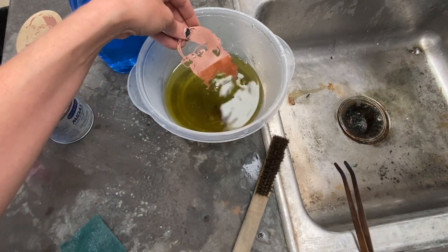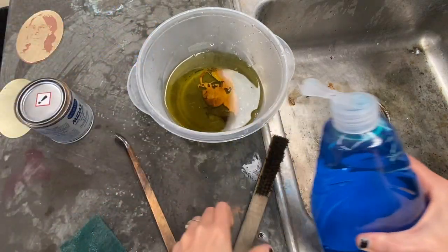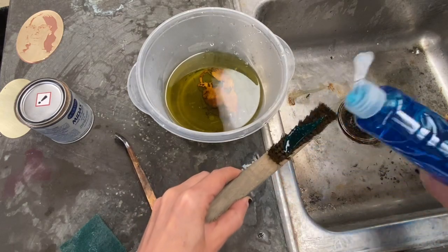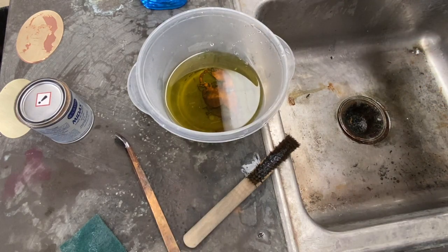You can see how quickly it's going to start to change color — just drop your piece in. While we're letting that change color, I'm going to put dish soap on this brass brush. That's going to lubricate the brass brush and be helpful as I continue the patina process.